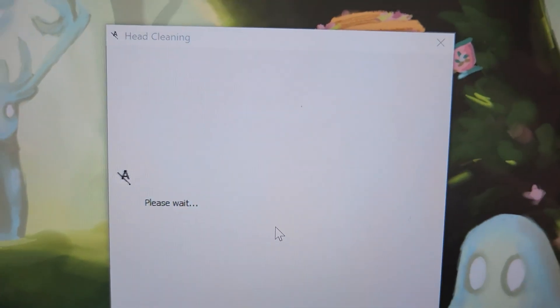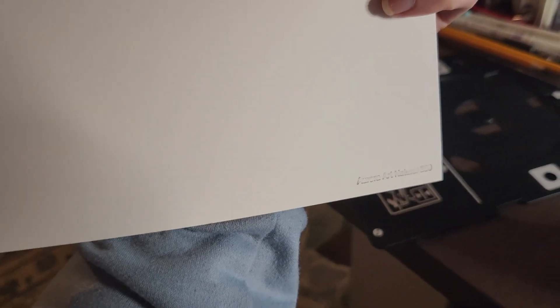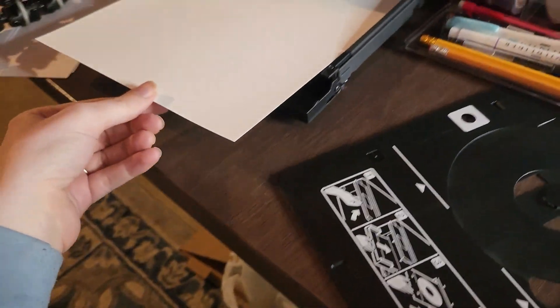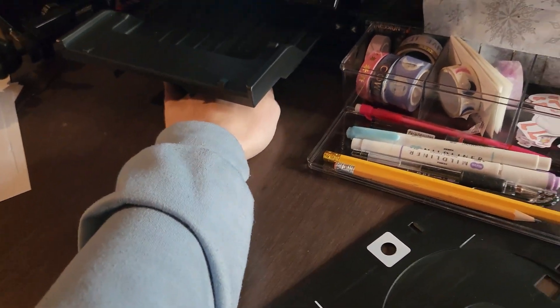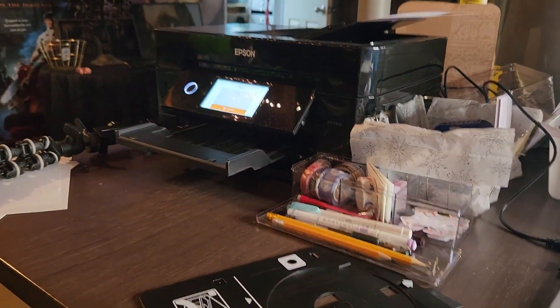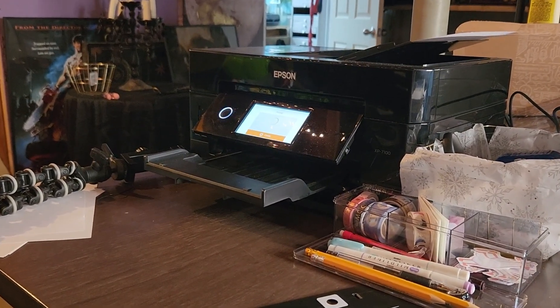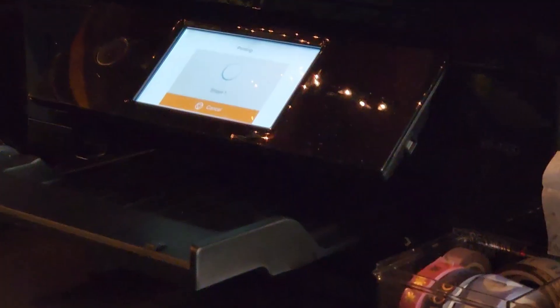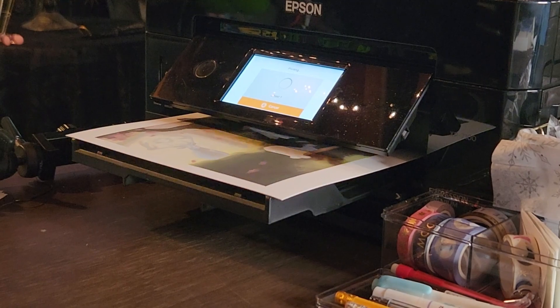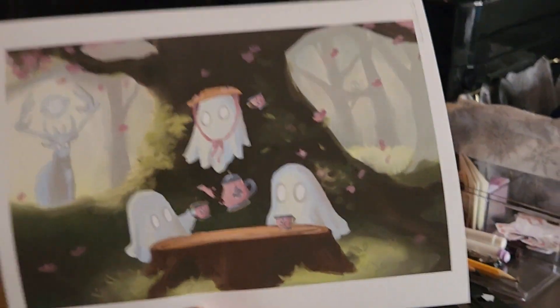I've got to figure that out. Alright, doing some cleaning. Moment of truth — we're going to do the natural paper and see how this goes. Hey, that looks pretty good!